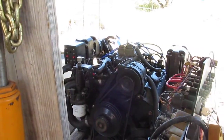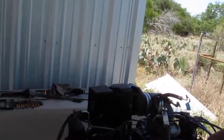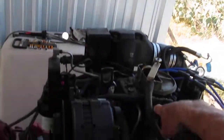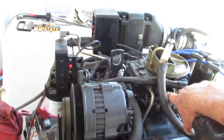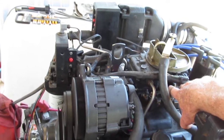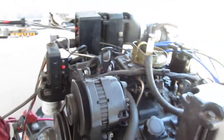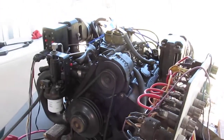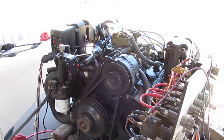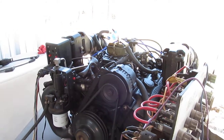Turn the engine. Rave it up a little bit. There it is. There it is.